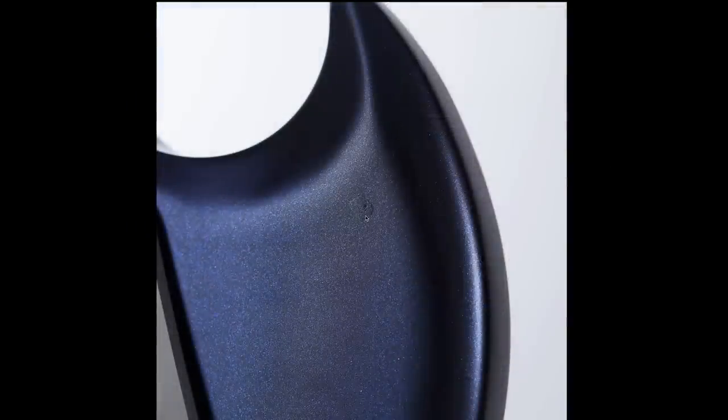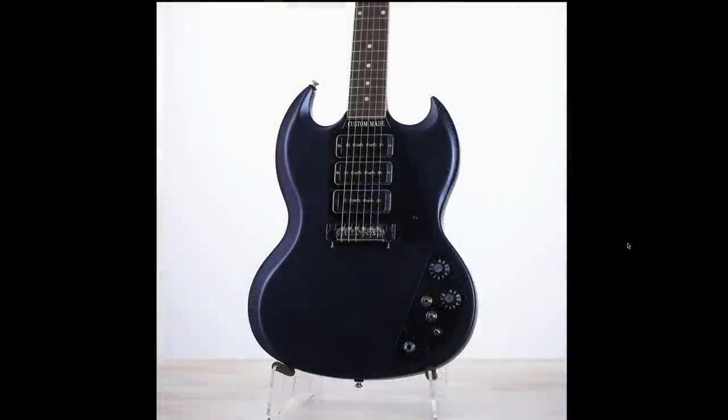That looks really kind of janky — using one screw to hold down multiple things. Unfortunately, before the refinish it doesn't look like they filled in the holes too expertly, so you can still kind of see the remnants of it. But that was one freaky modification.